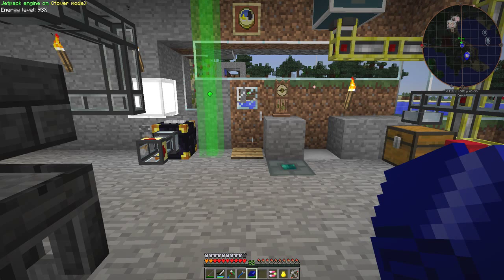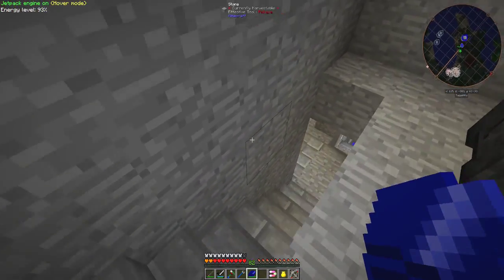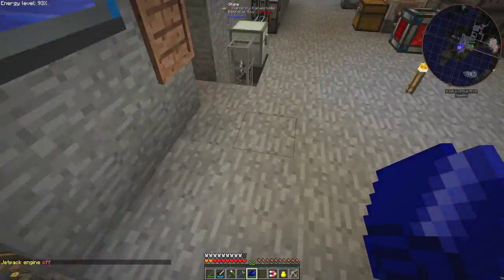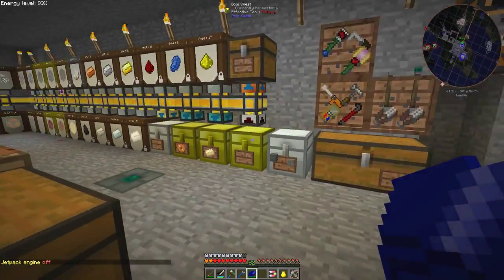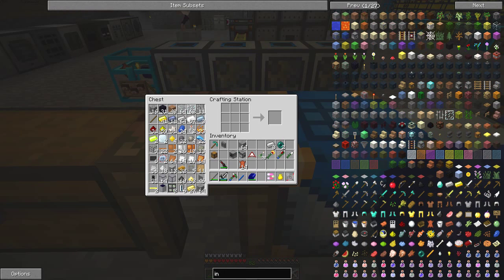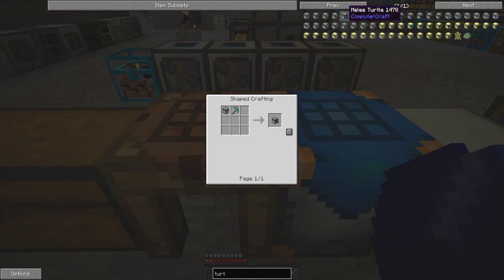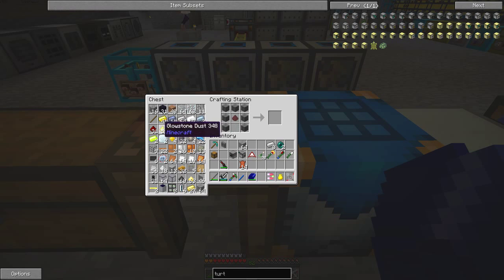Hello everybody and welcome once again to my humble abode. Today I'd like to do some quarrying in the nether. Let's first go downstairs and make some tools. I'll need to make sure I have a fully charged jetpack when I'm there. To make a turtle you need one computer, which is made from one glass pane, eight pieces of wood and one redstone.